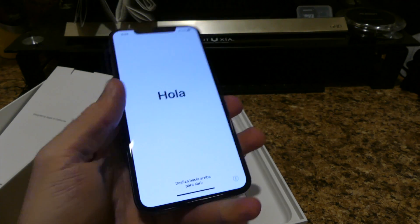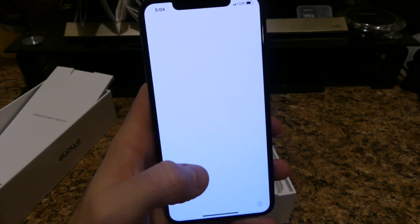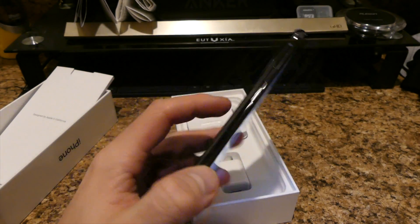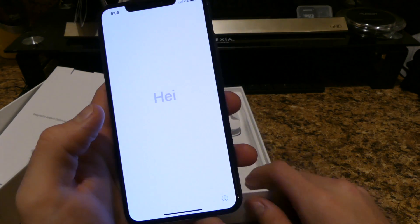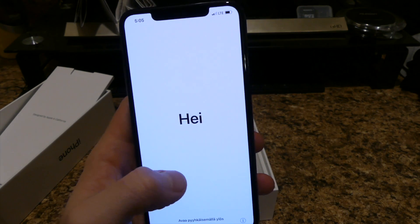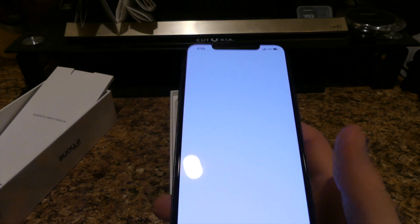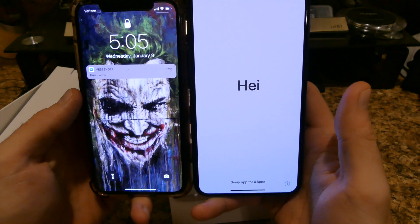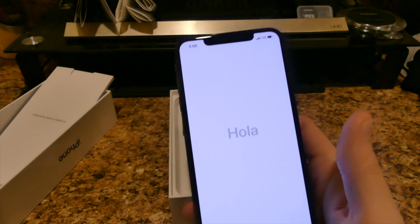So far the phone feels pretty good in the hand. It is definitely a lot bigger. If you're looking into buying one of these phones, definitely go test this out before you make an impulse buy, because it is extremely bigger than the previous model, just the X. Pretty insane.